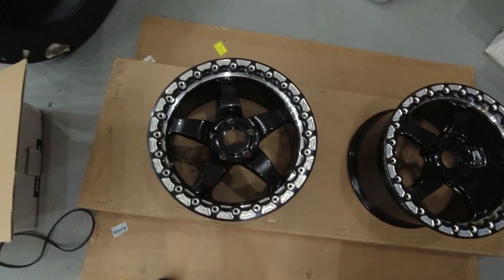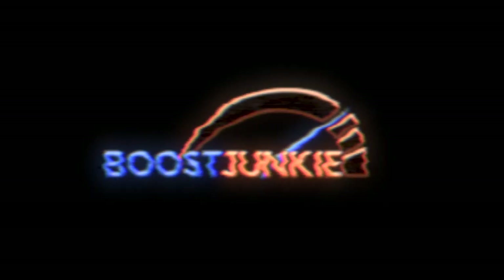Well, well, well, what do we have here? Good afternoon, everybody. Welcome to Boost Junkie Media. I am Tyler. And today we are going to be talking a little bit about a future project that is going on with the channel. You saw a little teaser, a little thumbnail there just a second ago.